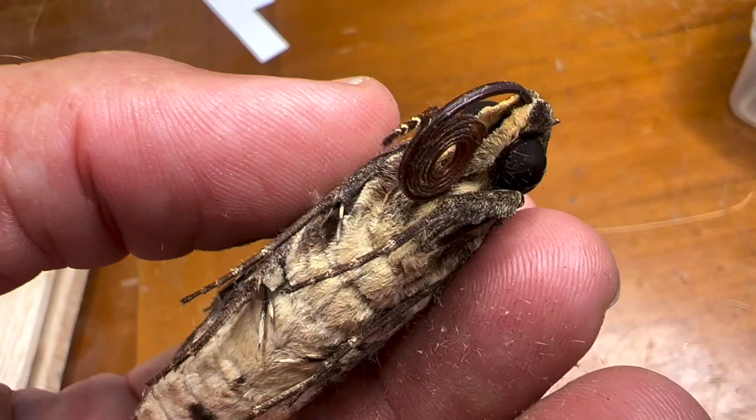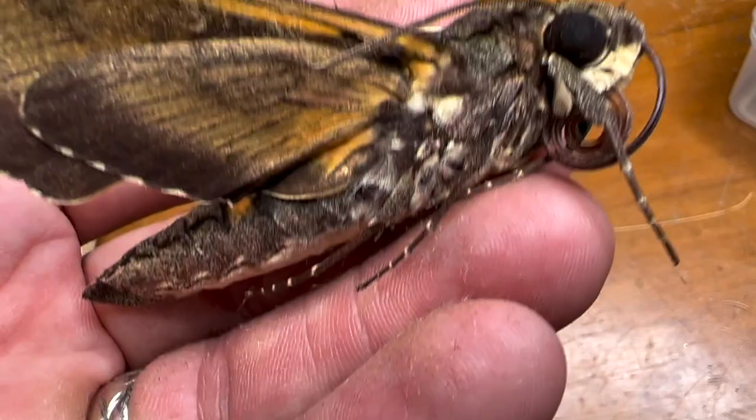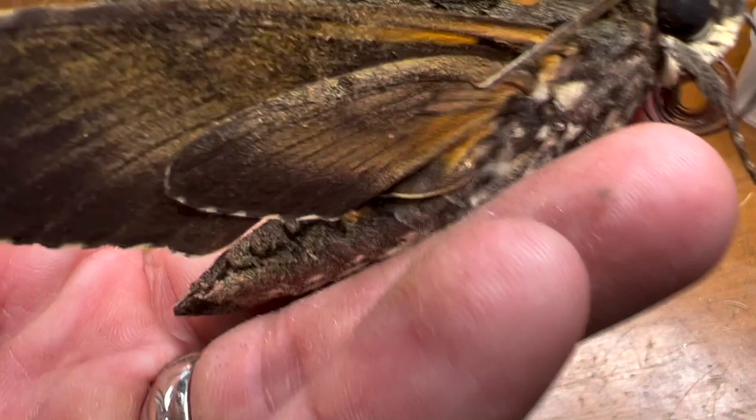If you've ever seen them fly, you know exactly what I'm talking about — they move fast. The sphinx moth has actually been recorded flying backwards, forwards, and able to change direction in mid-flight. That's an advantage while they're alive, but if you're trying to curate a scientific collection and mount a sphinx moth in a scientific way, you're going to need to learn a trick.